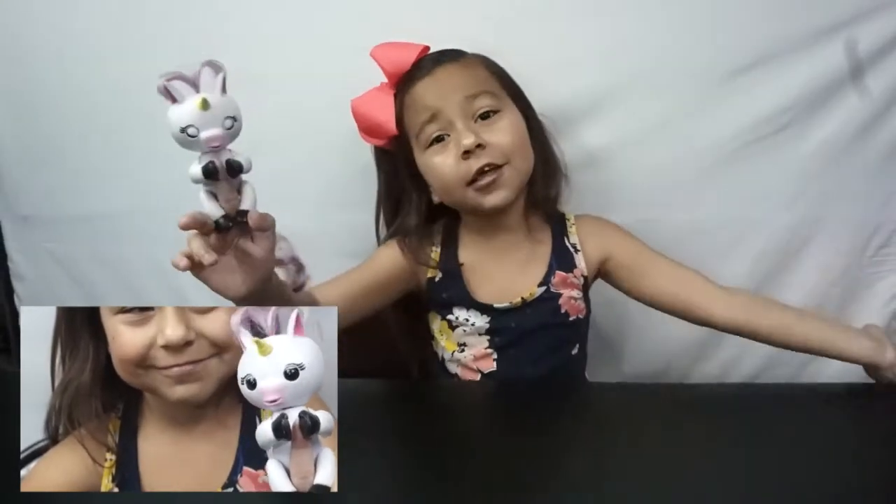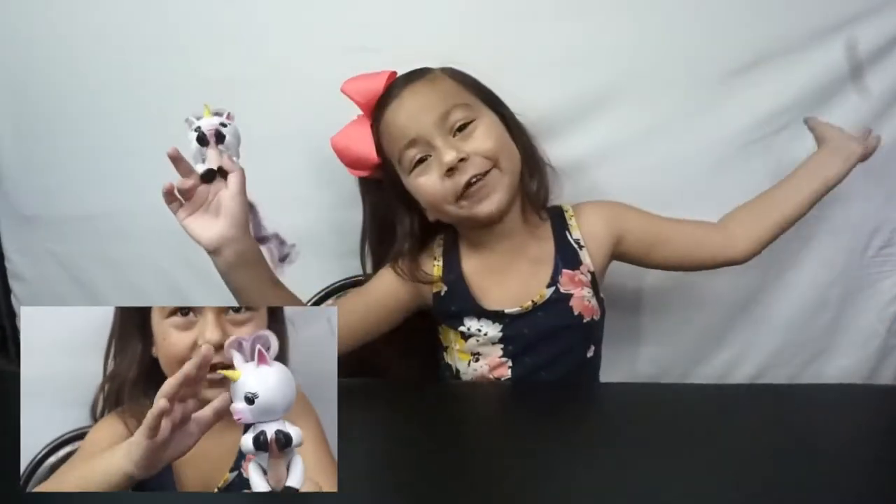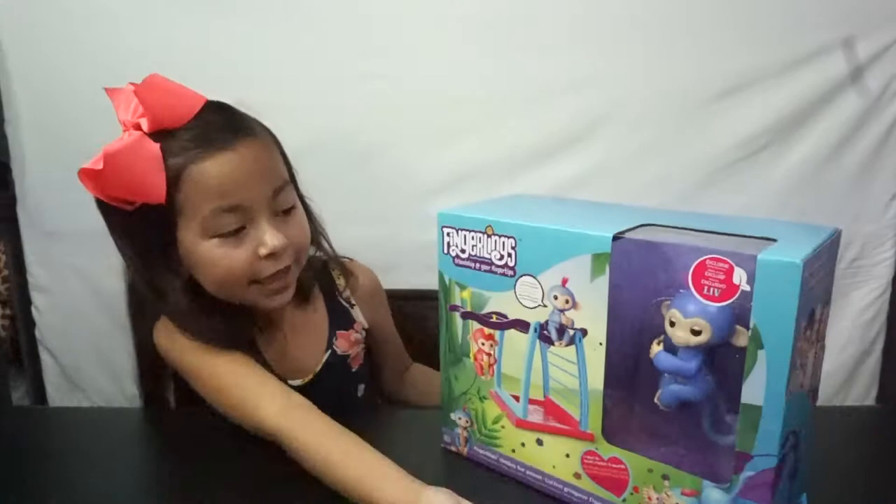What's up, everyone? My name is Isabelle. I'm new to YouTube. Welcome to my channel. Today we're going to be talking about fingerlings. This is my friend Uni. She's kind of lonely, and today we got her a friend. Today we're going to play with Liv.